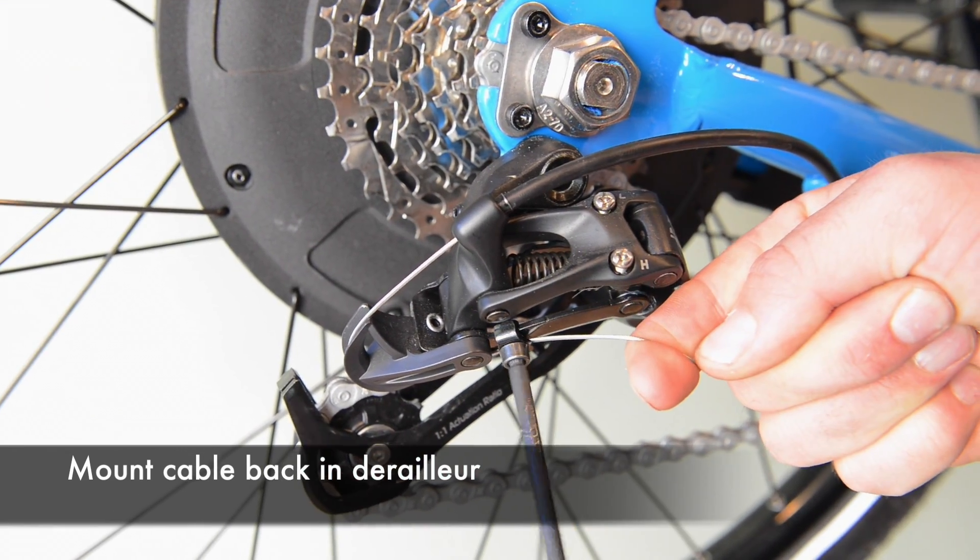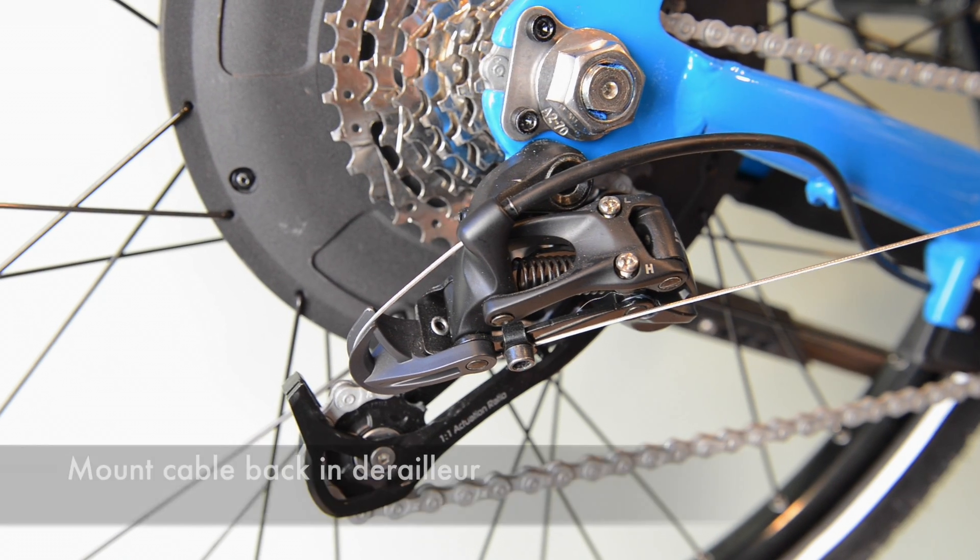If you need to know how to adjust your gears, there's a link in the window that will take you to the other video. And that's how you change a derailleur cable on your PIM electric bike. Thanks for watching.